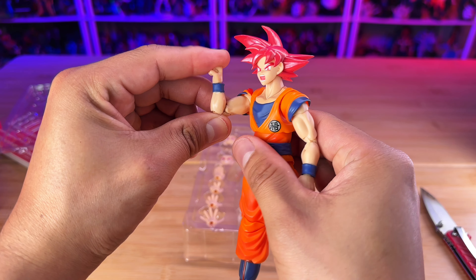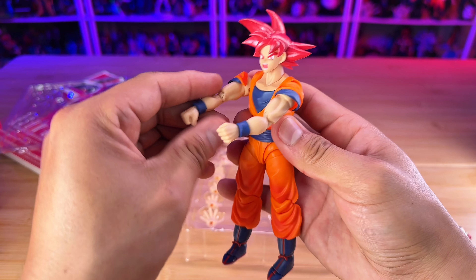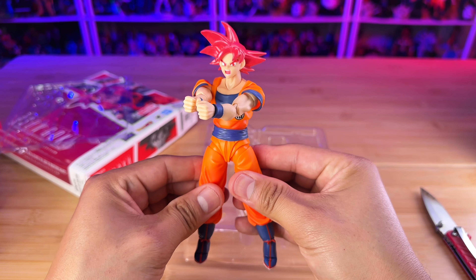Let's get going with this review. For accessories, like I said, we only have three face plates right here.